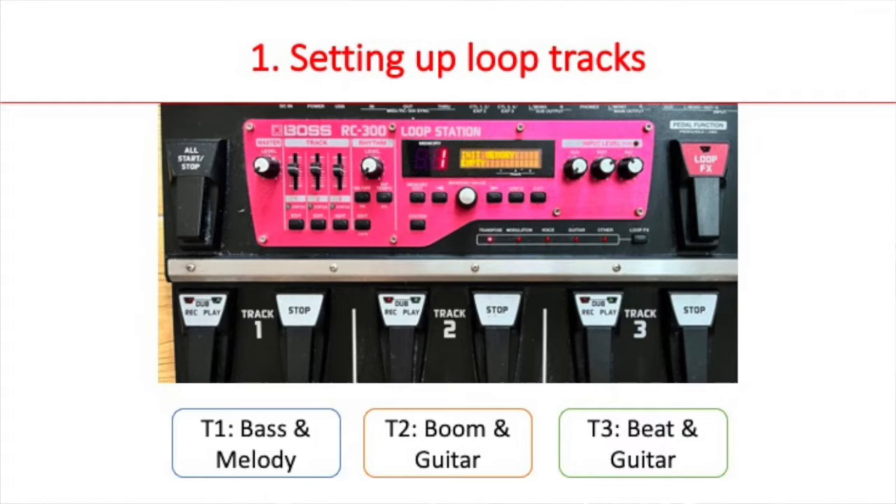This is how I set up my loop station to play Shivers. There are three separate tracks. Track one is reserved for bass and melody — melody here means the main riff of the song. Track two is reserved for boom and guitar — boom here means the drum sound. I use the word boom because that's the same label Ed Sheeran uses in his loop machine. Track three is reserved for beat and guitar — beat is short for beatboxing.